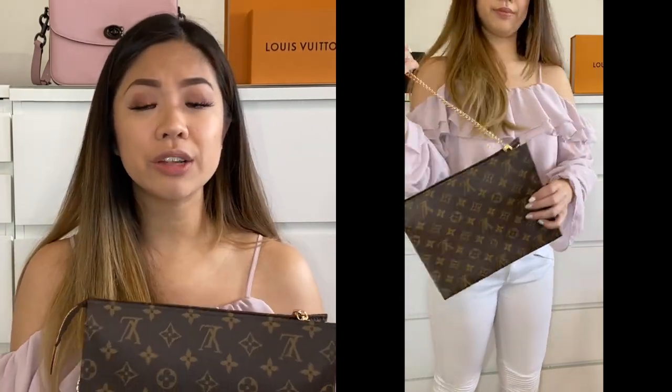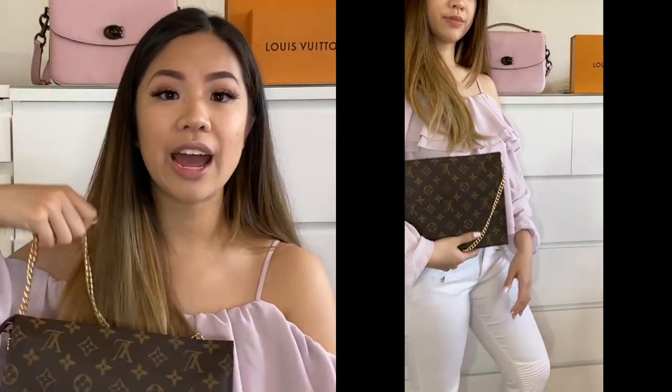At first I really wasn't into this bag, but when I saw people using it as a clutch I thought it was nice. It's not something I want to carry all around, especially when shopping, but now that this is an option I'd definitely carry it as a clutch when going out. When you're tired of holding it, you can just whip this out and put it over your shoulder.